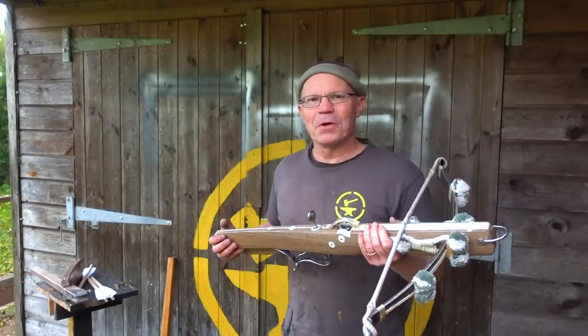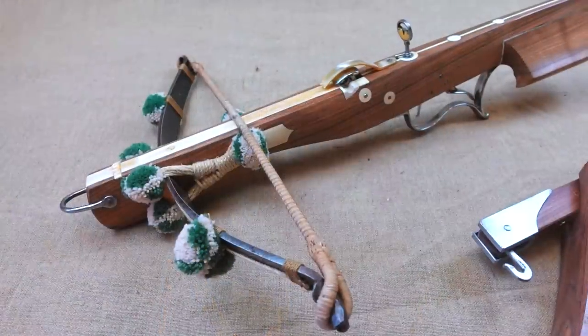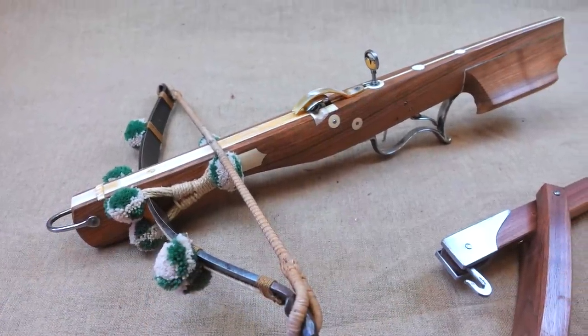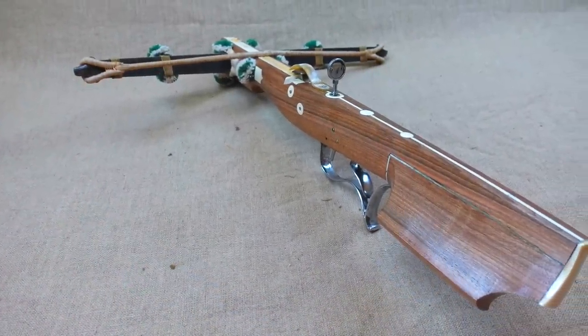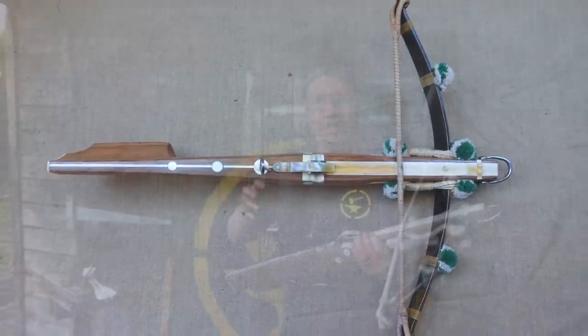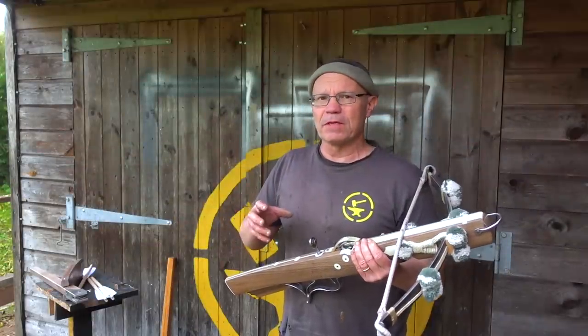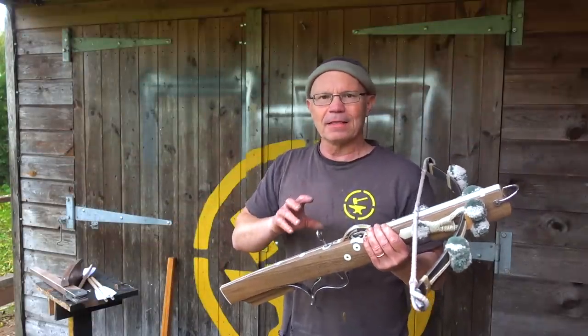Hi, it's Todd at Todd's Workshop. Today I've got a Schnapper crossbow to show you. This is a late 17th, early 18th century crossbow, really used for messing about in the garden or on your country estate, or for hunting. It is quite different to the medieval crossbows that we're more used to, so I'll show you one of those and then get into the guts of this thing.